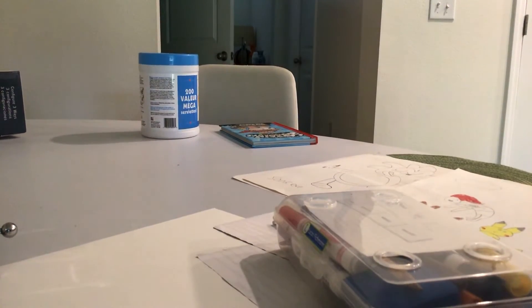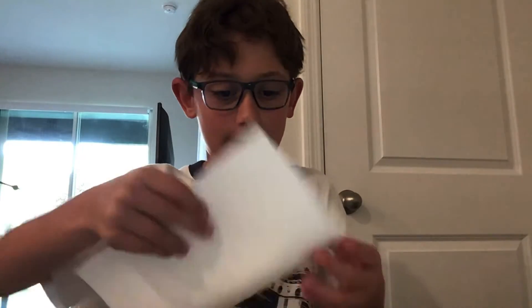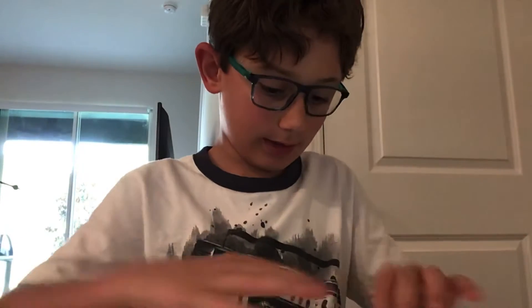Hello guys, today we are going to be making something with paper. First off, what you're going to do is you're going to have to fold the paper. You just get a piece of paper and then start to fold it.